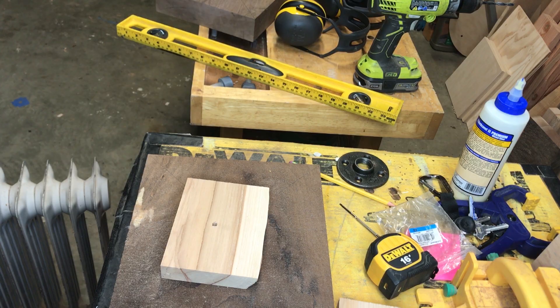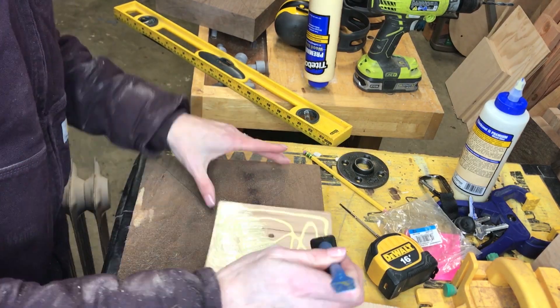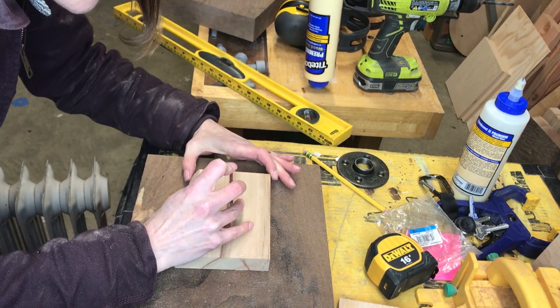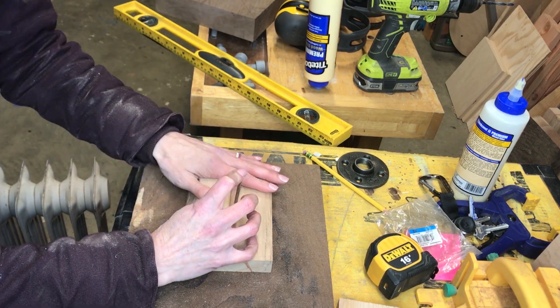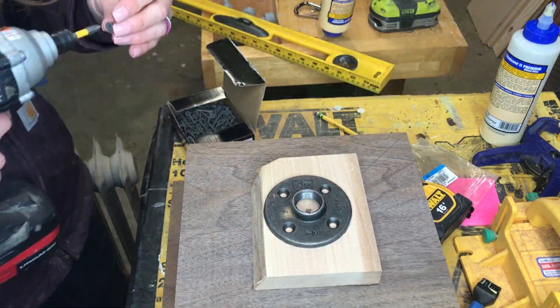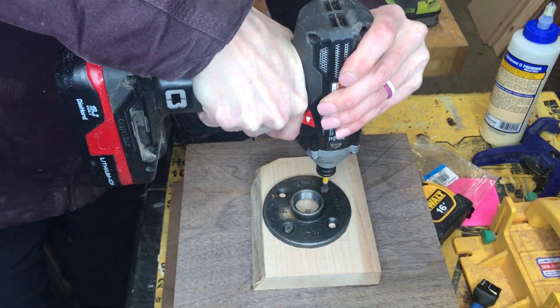Here I am just gluing on those maple pieces, and I'm using a small screwdriver to make sure I have it exactly in the center. Although not shown on camera, I actually took these inside, put a big weight on top of them, and let them dry inside the house.